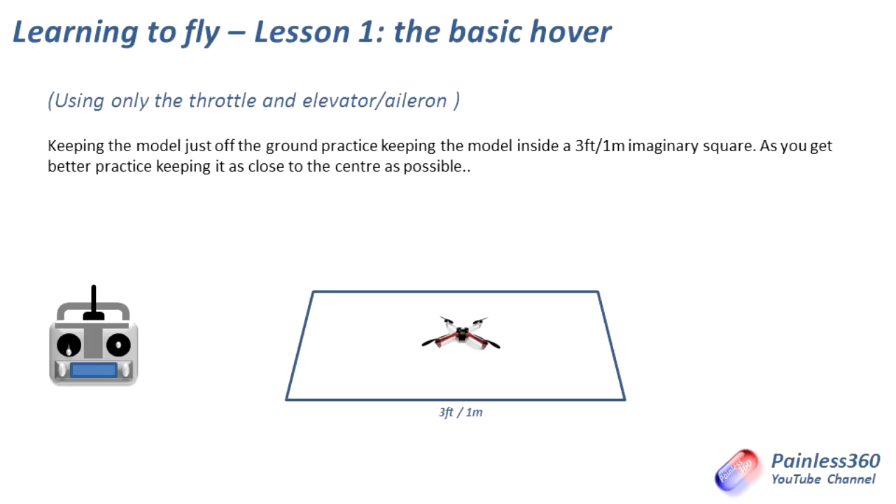This will take quite a few batteries to master. You'll know when you've mastered it because you'll be able to keep it within an inch or two of where you take off and it will become almost second nature — an unconscious correction that you're doing all the time. We're not turning the model around, we're not using the rudder — all we're doing is keeping its tail facing towards you. You're stood behind it, keeping it an inch off the ground and trying to keep it as still as humanly possible.